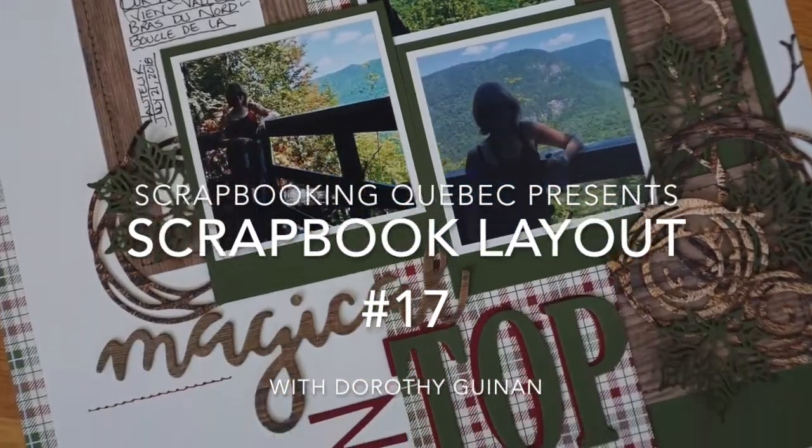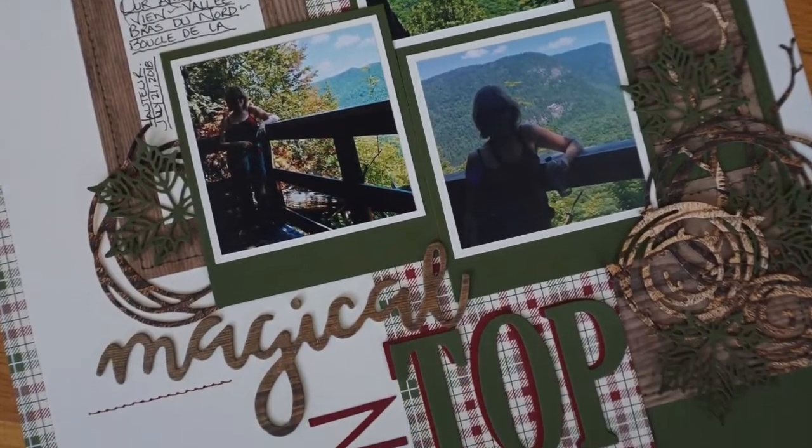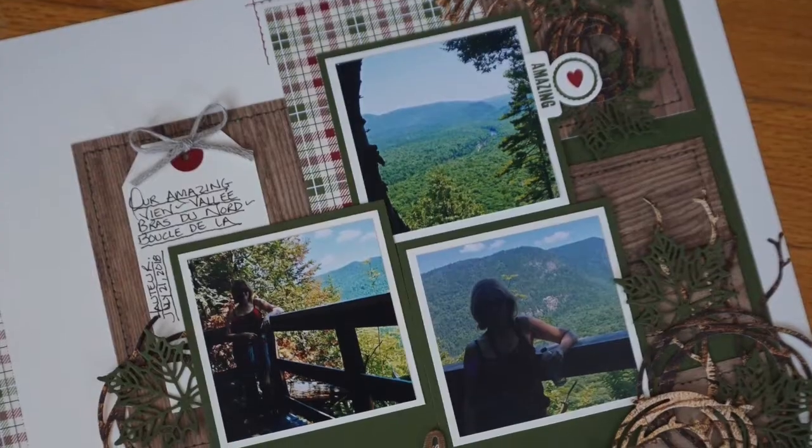Hi, this is Dorothy Guining with Scrapbooking Quebec. In this video, I'm going to give you step-by-step instructions on how to create this layout.